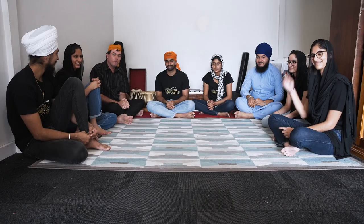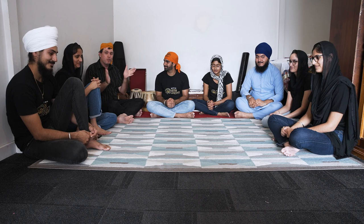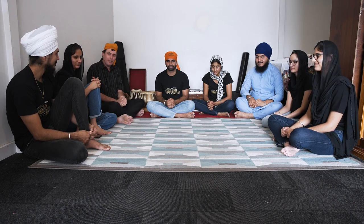Thank you so much for letting us come here. The hospitality was amazing. Thank you for sharing about your wonderful faith — we really do appreciate you all coming here. For those watching at home, learn more about the Sikh faith and get in contact with us if you want more information. Thank you very much.